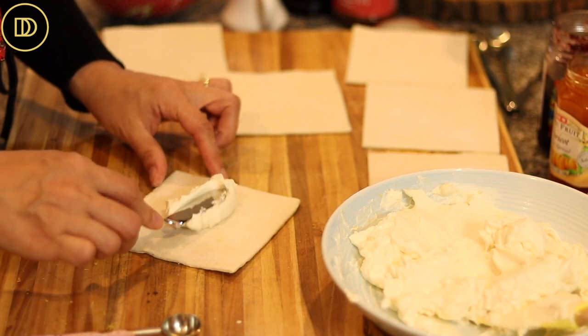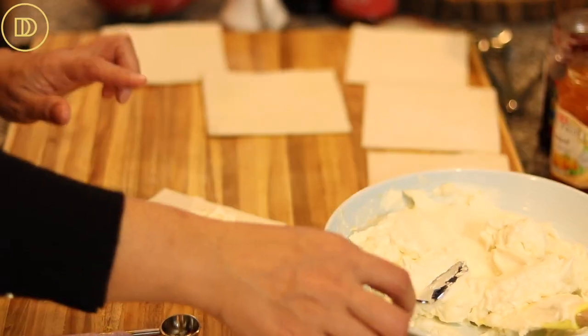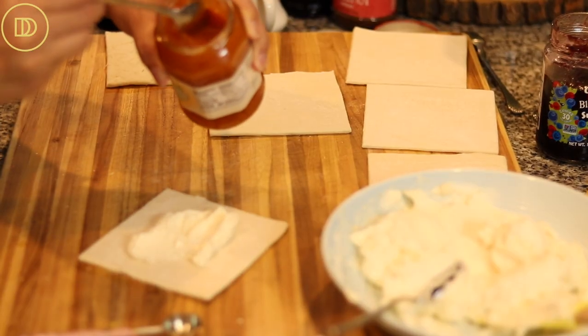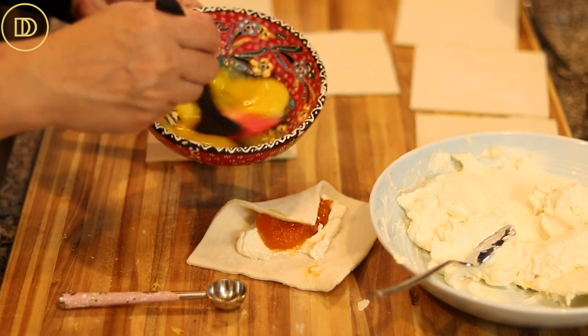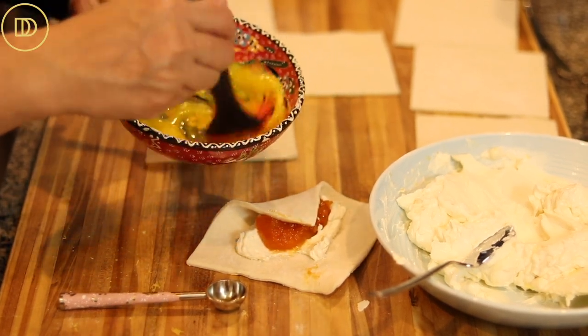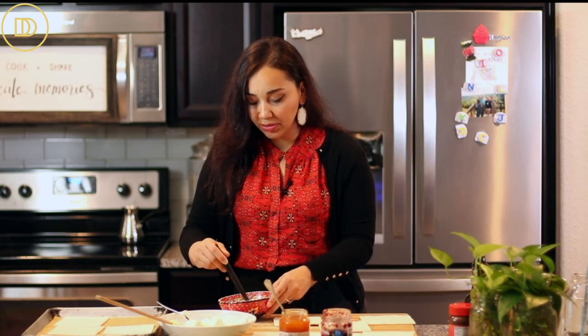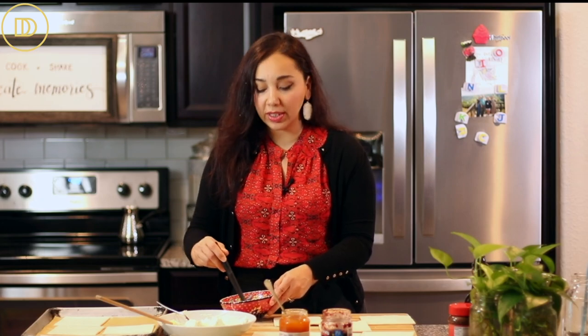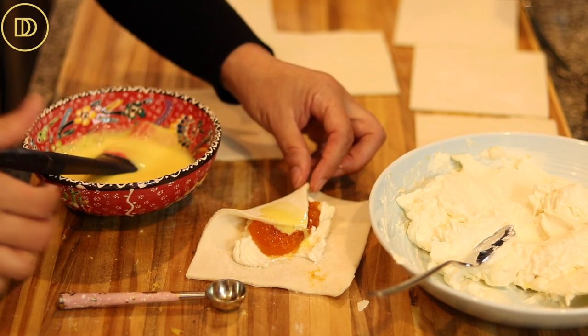We're going to take about a tablespoon of the cream cheese mixture and put it in the center of the square. You can put less cream cheese and more preserves, or more cream cheese and less preserves — it's up to you. Then I'm going to add about a teaspoon of apricot spread. You'll also want some egg wash ready — I have three egg yolks mixed with some milk. If you want to keep it egg-free, you can brush some heavy cream on top instead. The egg wash not only makes it golden and beautiful but also acts as a glue.